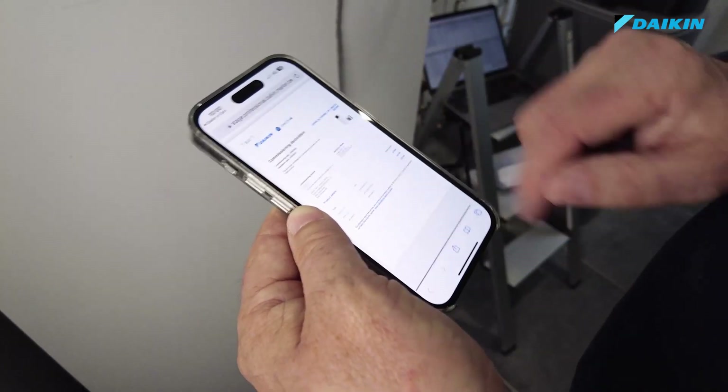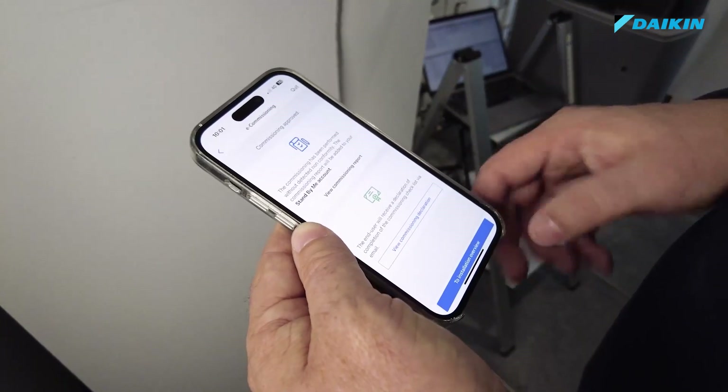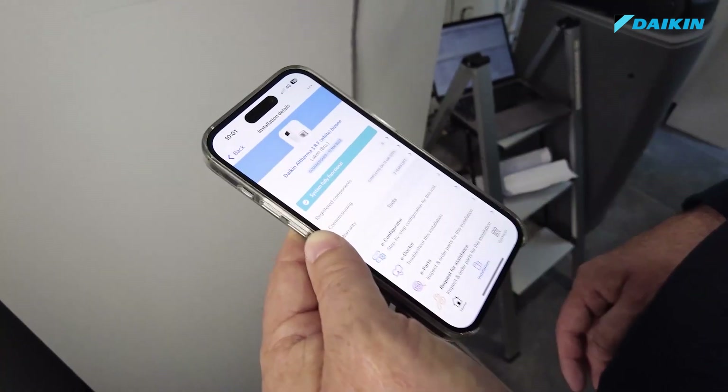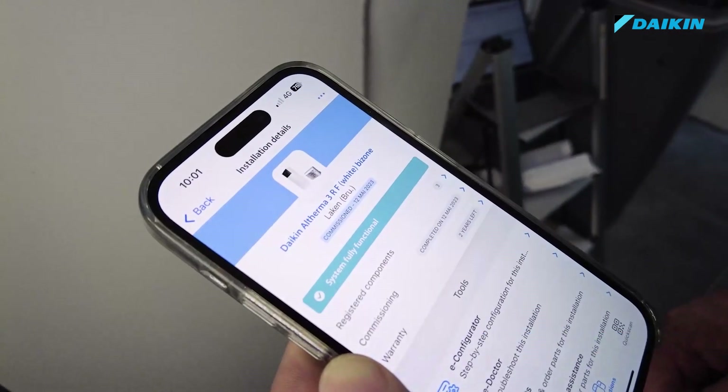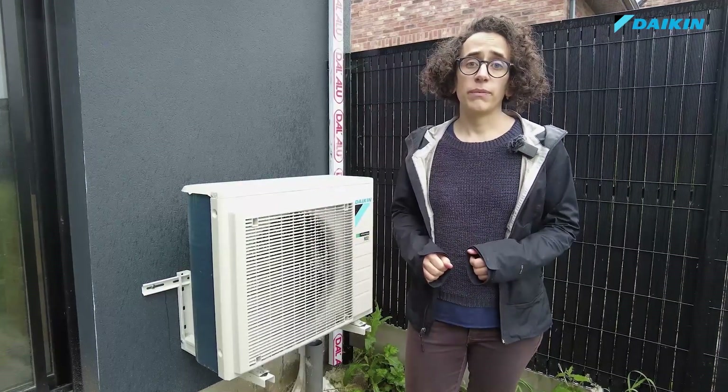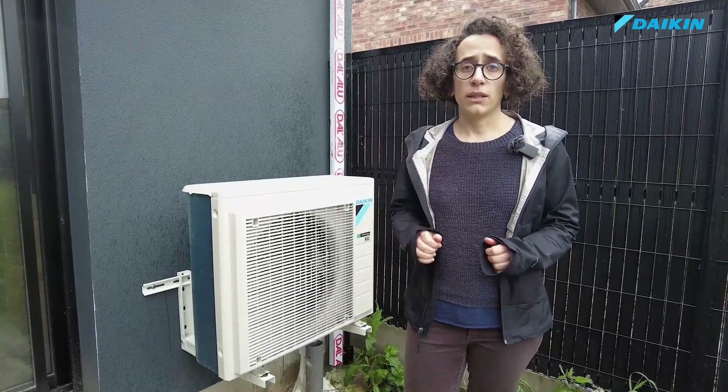It will always be available on the Stand By Me portal of the end user. Going back to the eCare app, we can see that the status of the installation has changed from installed to commissioned. Now the warranty of the product can officially start. We just completed the commissioning of the unit via eCare app. The procedure took approximately 15 minutes.